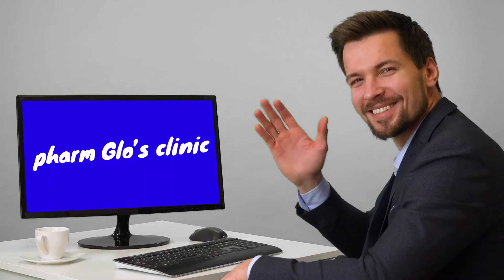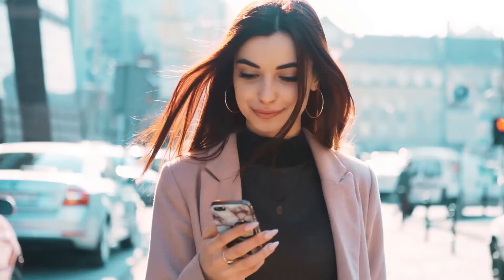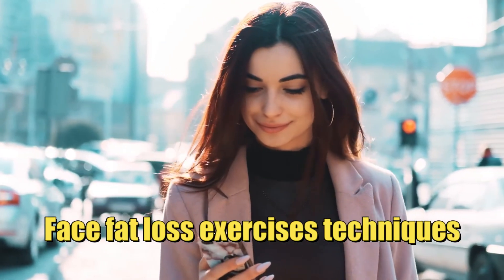Hello, welcome back to Farm Glow's clinic. In today's video, I'll be sharing with you face fat loss exercises techniques, so stay tuned as I will reveal the amazing tips to help you achieve your dream body.